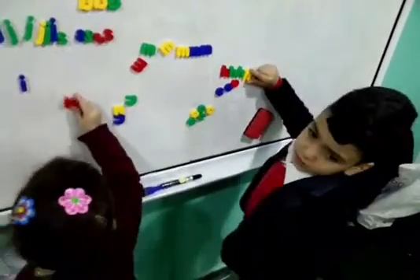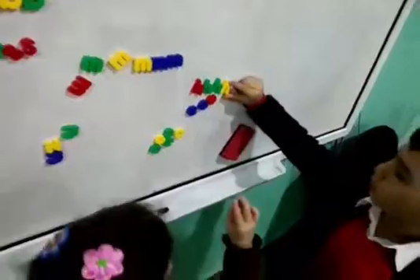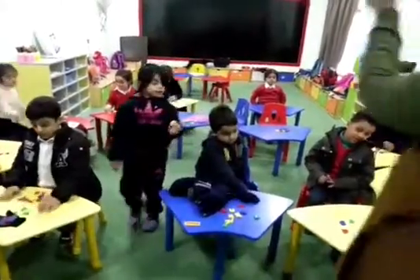Okay, sit down, children. Sit down. Thank you. Clap for yourself. Thank you.